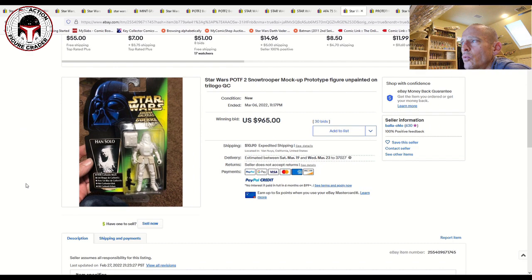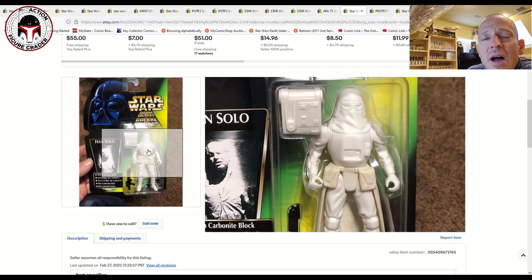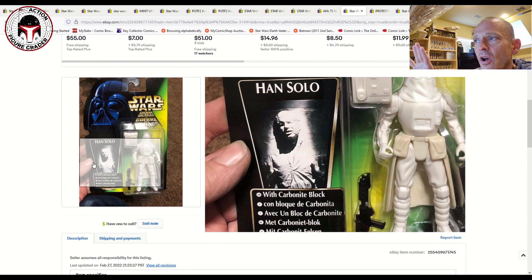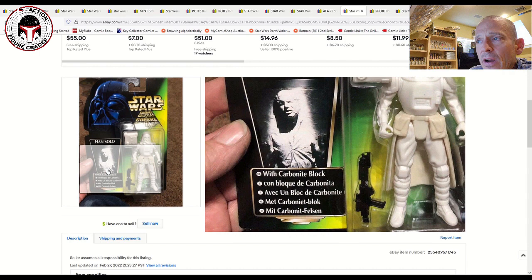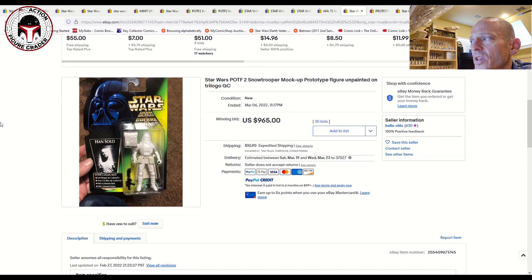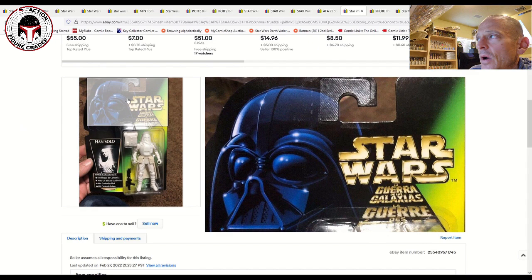This was another really cool one — a mock-up prototype of the Hoth Imperial Stormtrooper on a Han Solo in Carbonite card back, the tri-lingual European version. It was an unpainted prototype. A mock-up is where Hasbro/Kenner employees and engineers test what the figure is going to look like at retail — they'll take a blister, the correct tray, put in an unpainted prototype figure, and have the factory stamp it on a different card back just to test it out. Very, very rare — probably only a handful available. The price reflected that: $965 was the final sales price on 30 bids, closing March 6th. What an awesome item.